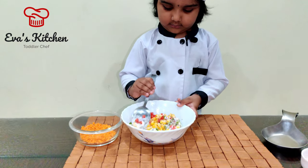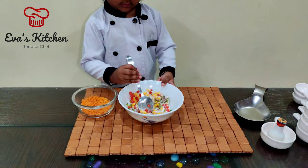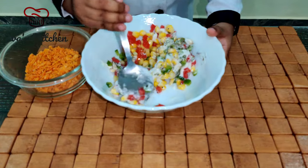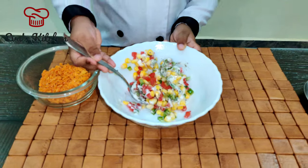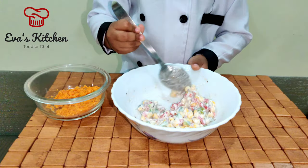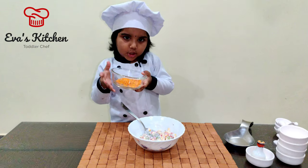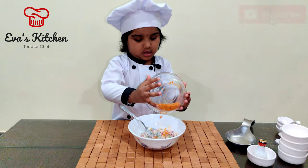Add sweet corn. Add a pour out. Add salt. Let's go!